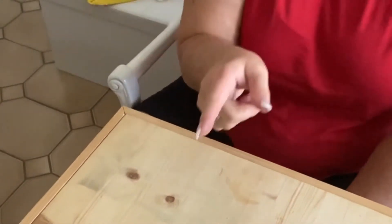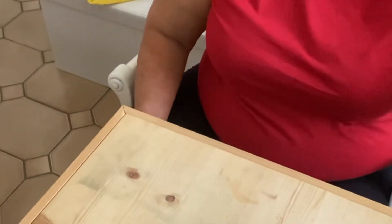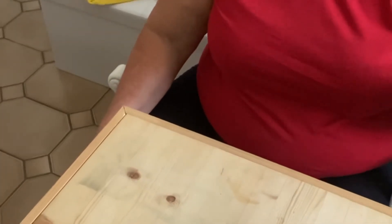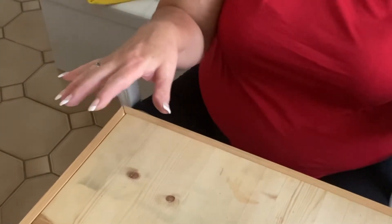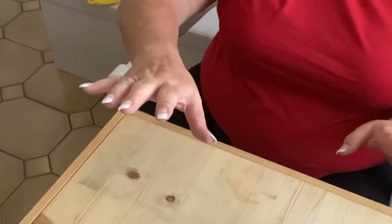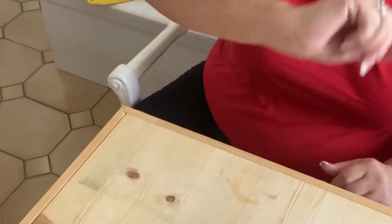Now we're doing the other side. I decided not to put anything on the back because no one's going to see it — but if you want to sell the table, I'd suggest doing the back too. Once both sides are done, wait until it dries, then we sand everything down and move to the next step.